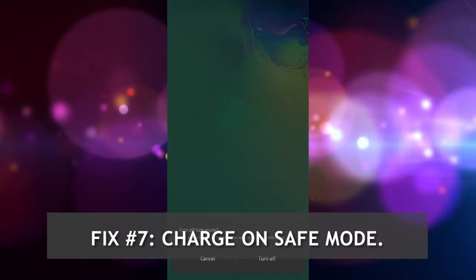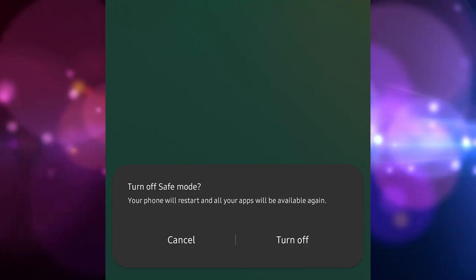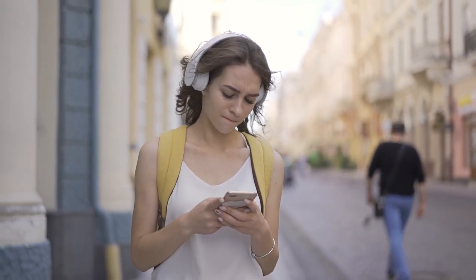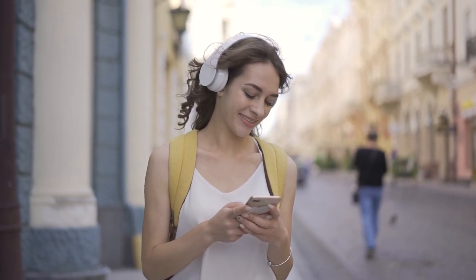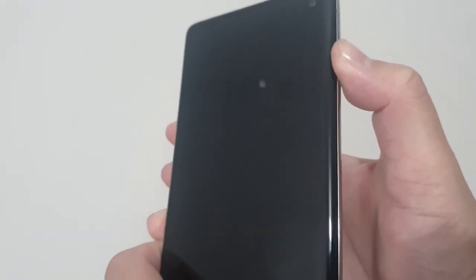Fix number 7: Charge on safe mode. In case there's a rogue app causing the Galaxy S10 slow charging issue, check if fast charging works on safe mode. If it does, that means one of the apps is the reason. To restart to safe mode: turn the device off, then press and hold the Power key past the model name screen.